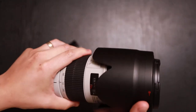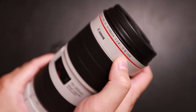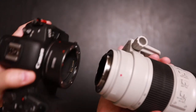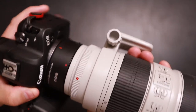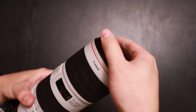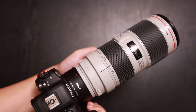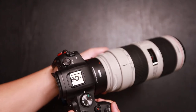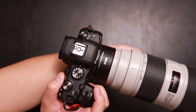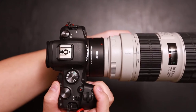Let's go ahead and take a look at another EF lens. Here I have a Canon EF 70-200 F2.8 Mark III. Line up the dots — and there you go. The focus is also pretty quick on this one as well.